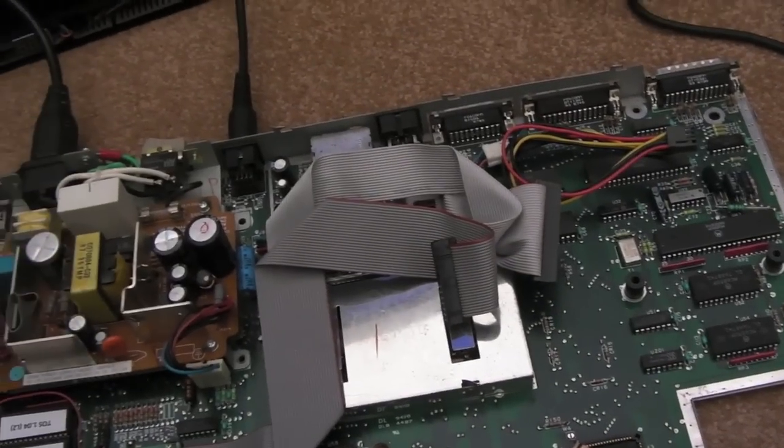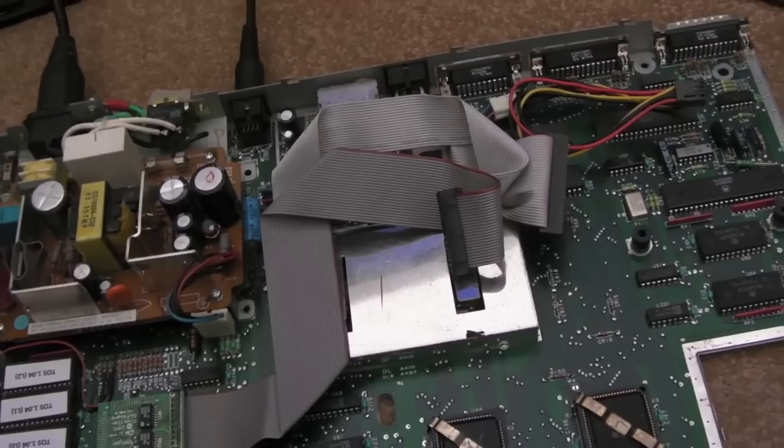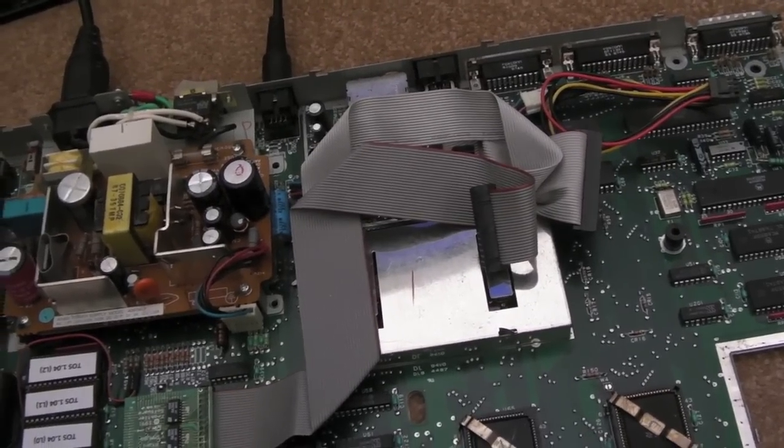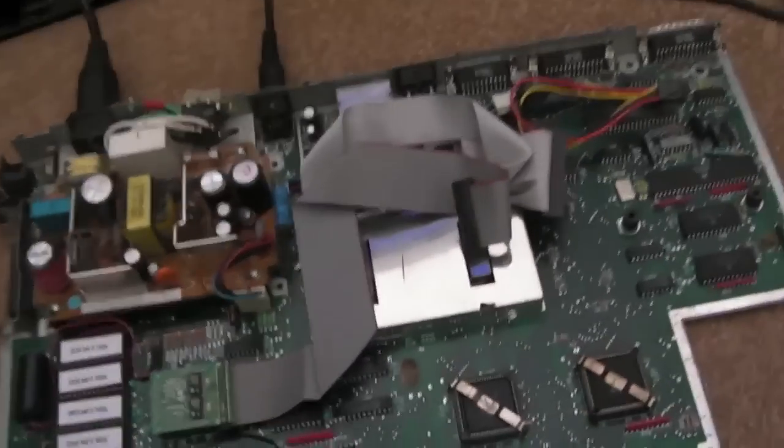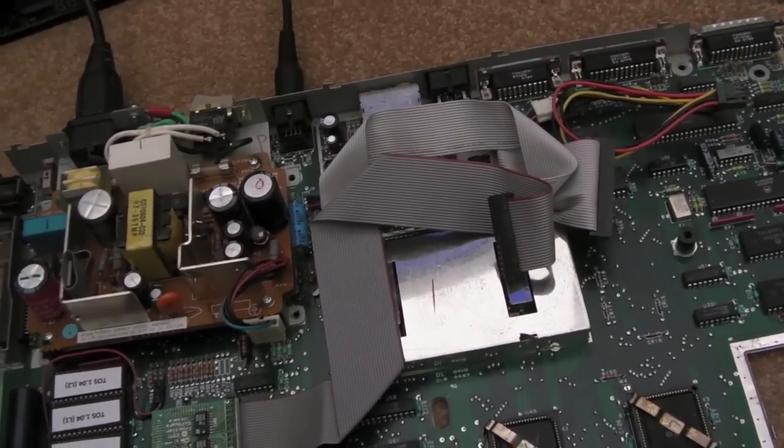Hi, it's GadgetUK here. This is just a really quick video. I'm tearing this ST down at the moment just to do the 16MHz mod, or attempt to do the 16MHz mod again to it. Someone asked me a question, and this is a video response really.